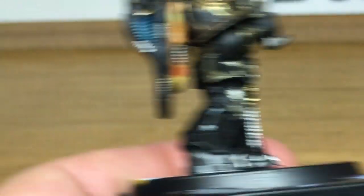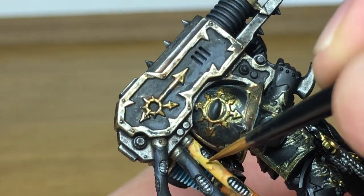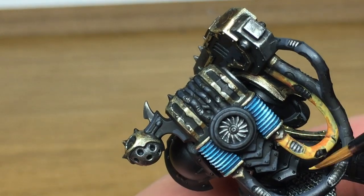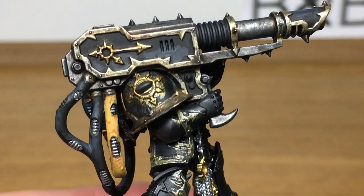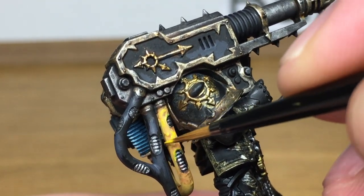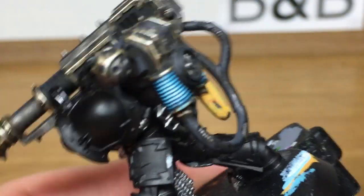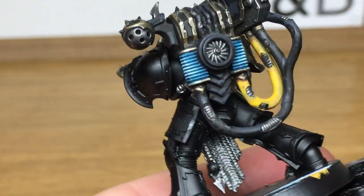Now I'm going to work on the rubber tubing, so we're going to return to Citadel Averland Sunset. Just base coat this again, leaving some of the Fuegan Orange on display around the edges or if there are any little lips or ridges in the tube. Next up we're going to use a little bit of Citadel Yriel Yellow — it's a brighter shade layer colour from Citadel. It goes well on these tubes when you're doing them with the black and yellow stripes.